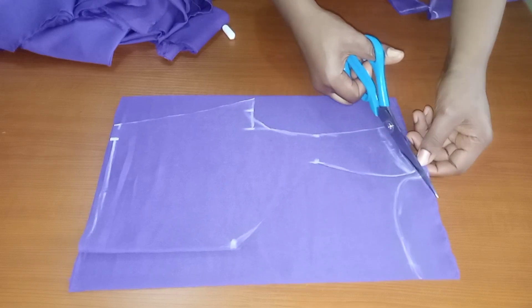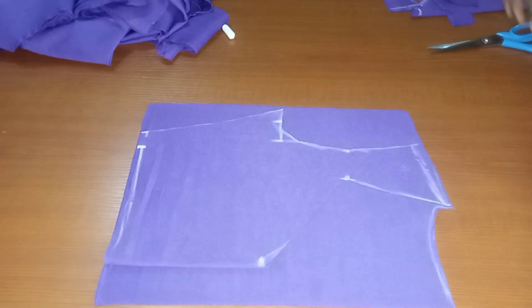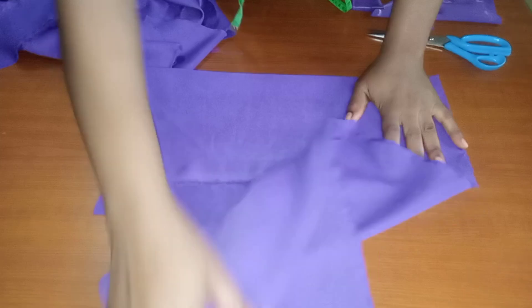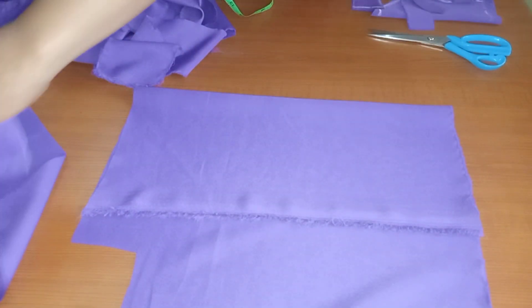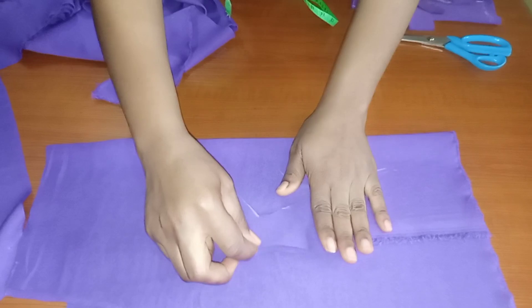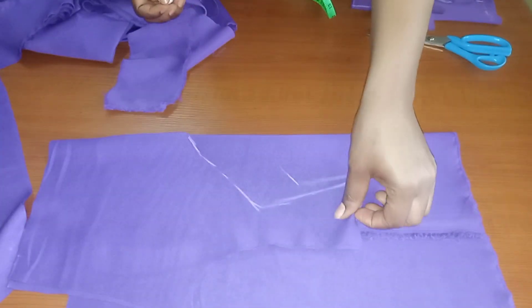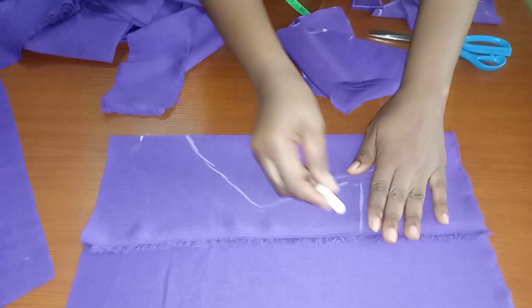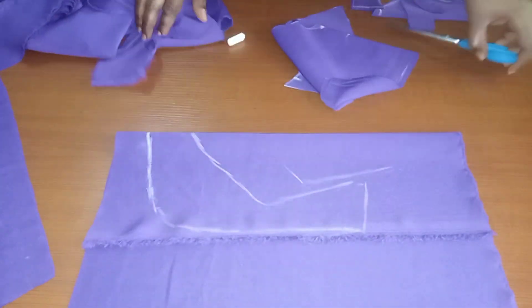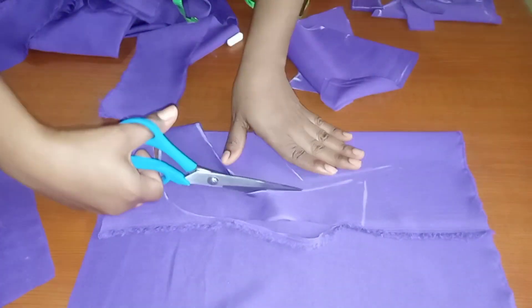Once I'm done cutting the back, I'll be cutting facing for both the front and back parts. I folded my fabric and placed the front piece on it to trace with chalk, cutting facing for it. This will serve as the front facing, and I'll also cut the back facing — these will be used for turning the neck part of the dress.